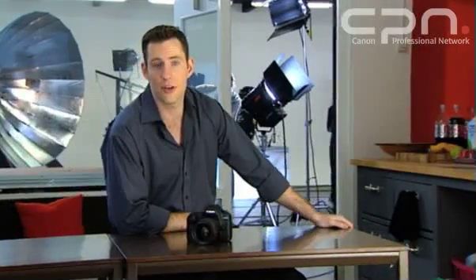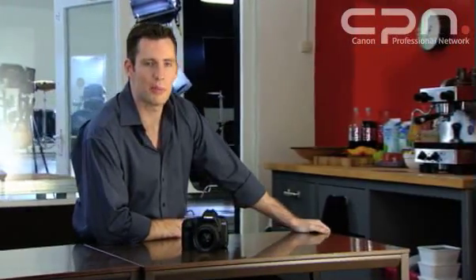While the original EOS 5D is a fantastic camera, it has one drawback, and that is that it doesn't feature an integrated cleaning system. This is something that since the system was introduced, many of us as photographers have requested, and it's now been implemented in this new EOS 5D Mark II.